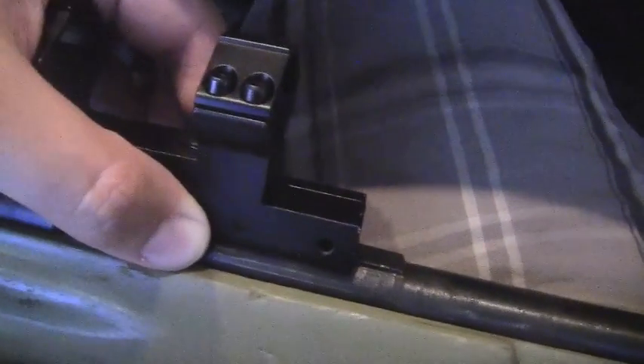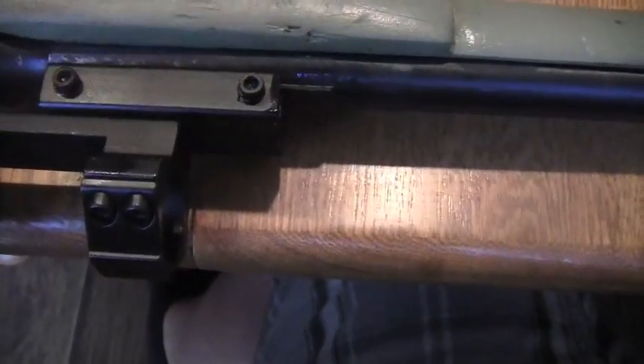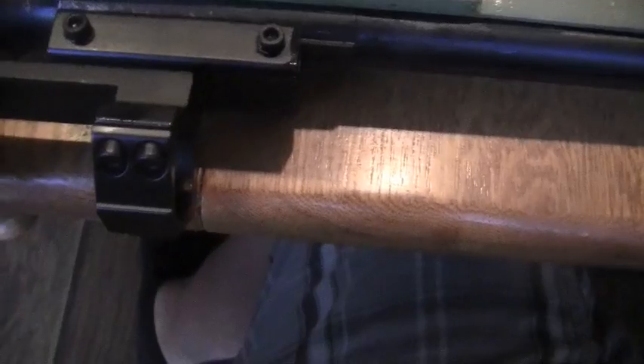Now all you do is loosen the two side Allen screws, put some blue Loctite on it, and slide it right onto that dovetail. After tightening it down, these are nicely and securely snug with some blue Loctite.